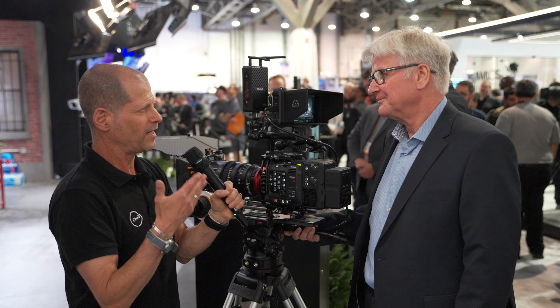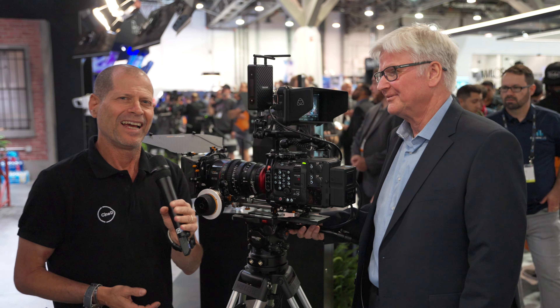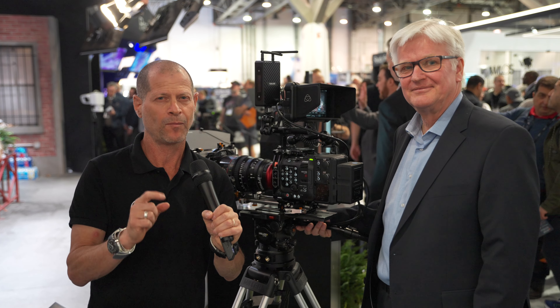Thank you very much, Dirk — it was really a pleasure to talk to you about your new full-frame zoom lenses. And guys, thank you very much for watching. Please don't forget to subscribe to our YouTube channel, and much more is coming from the show floor.